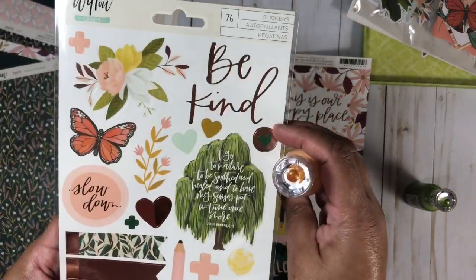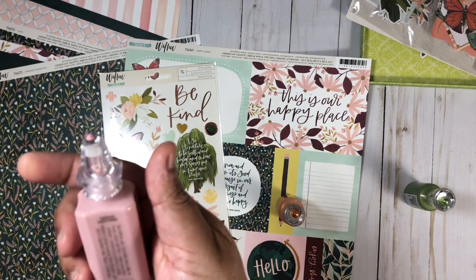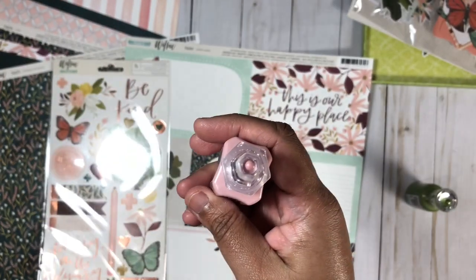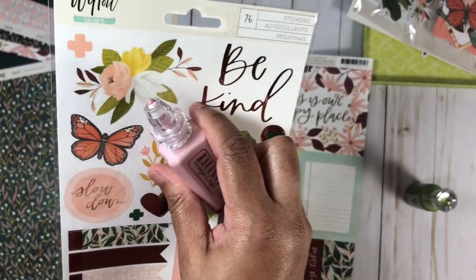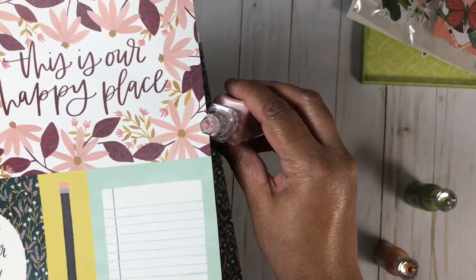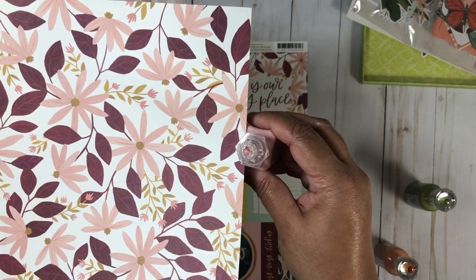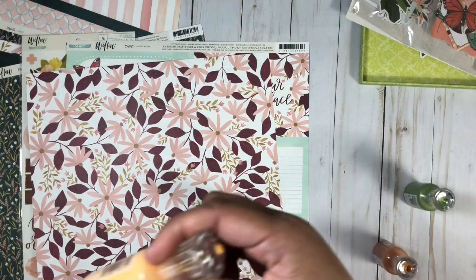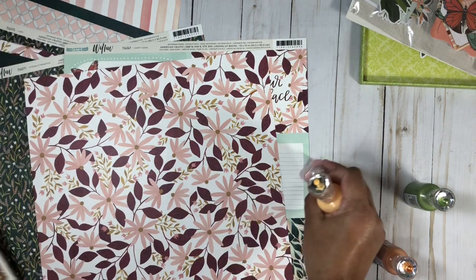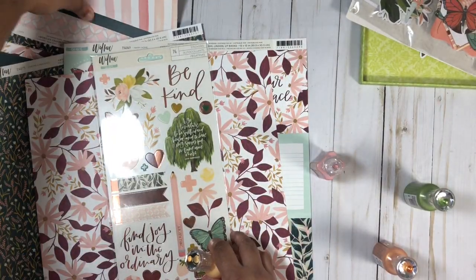Here you can see the sticker sheet. I also grabbed a vintage drop called Dusty Rose — it's a matte finish — and you can see it goes really nicely with the colors, especially with this pattern paper. I have the full sheet of that one which you can see goes really well with it. I also grabbed this one — this might be Sugared Almond — and I think this might go well with it also. It's a bit different but let's see against this pattern paper.